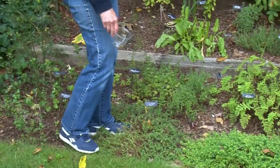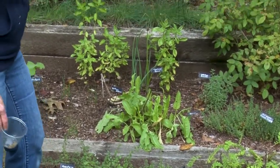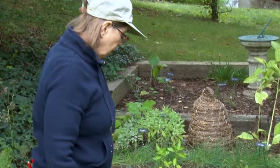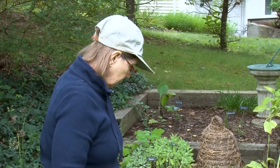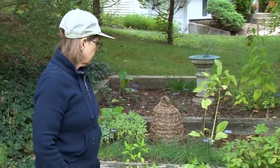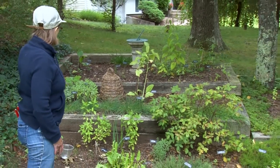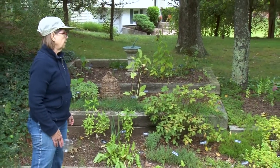Many other things are still here as well. Lemon verbena I've tried to bring inside — it really does not come in well. I'm not even going to bother. I did do some cuttings; we'll try again to see if we can get the cuttings to do something. Thyme we can continue to pick out here. Even though it frosts, the thyme will still be usable right up until it's covered with snow.